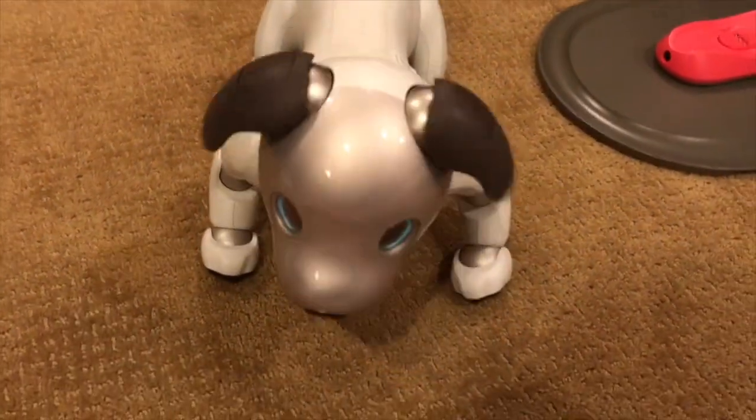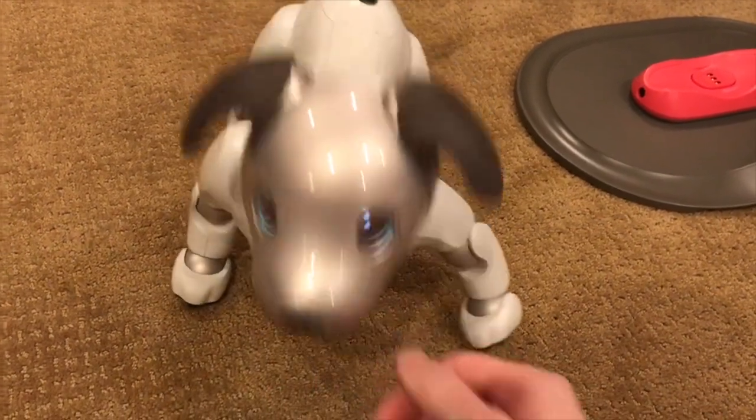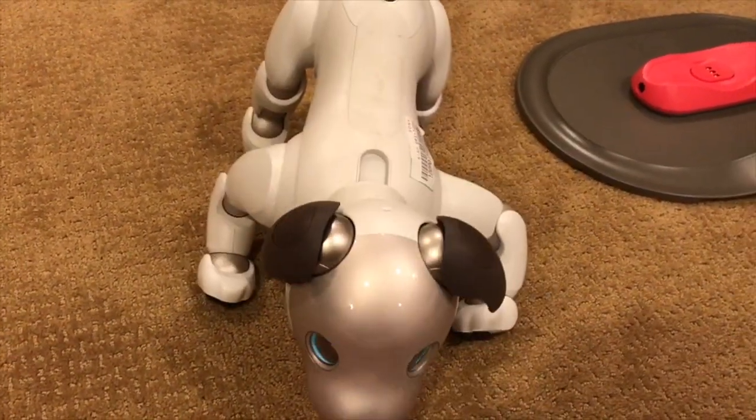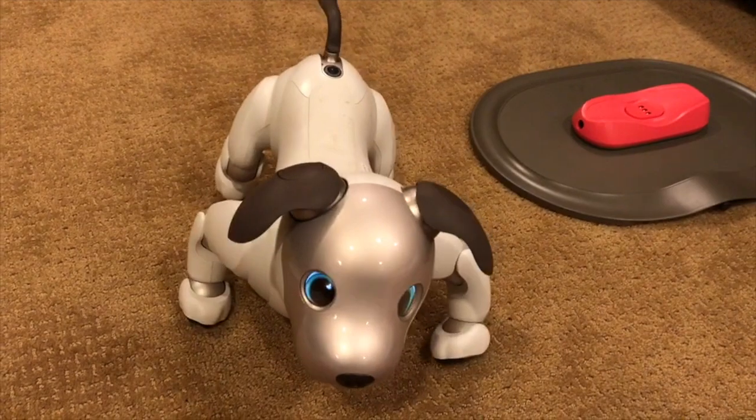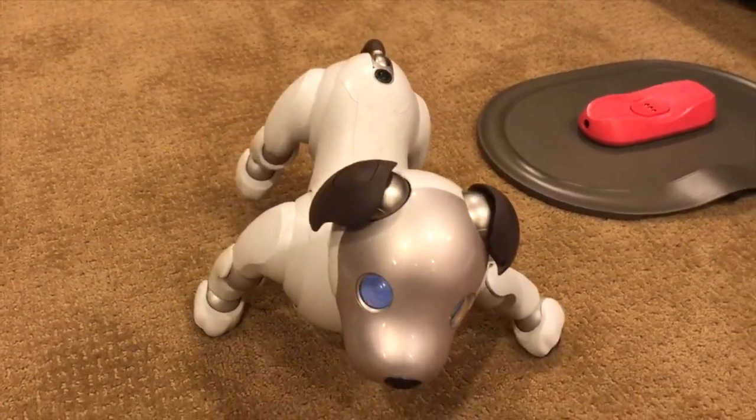This is Naomi, one of my ERS-1000s, and as you can see from the video that's playing, she has the infamous hip dislocation problem in her front left leg. Today we're going to be taking her apart and doing a deeper dive into what exactly causes that, as well as fixing the problem.